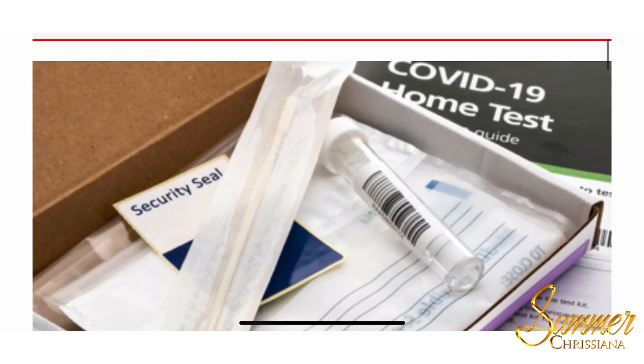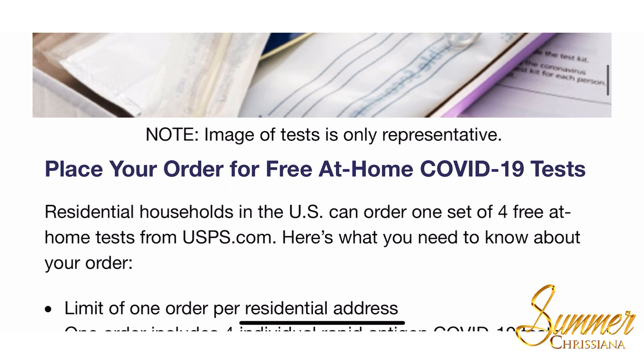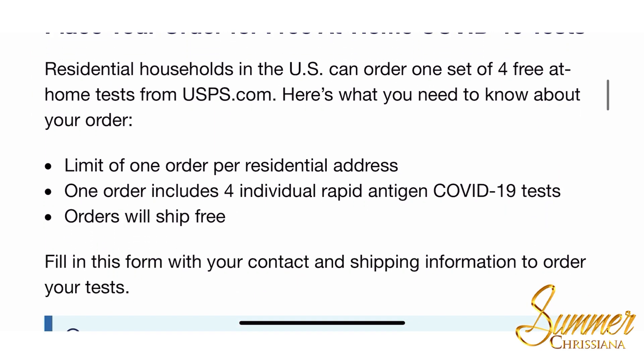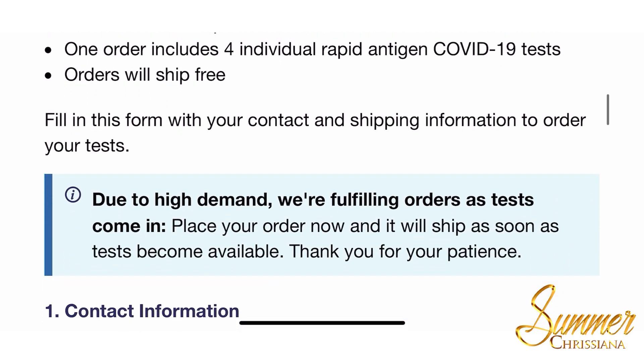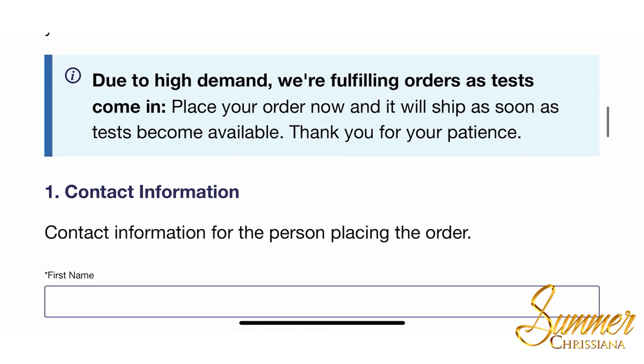Once the site loads, you'll scroll down again and it'll give you additional information such as the limit, how many are included in the test, and that your order will be free. It also gives additional information about them being in high demand.